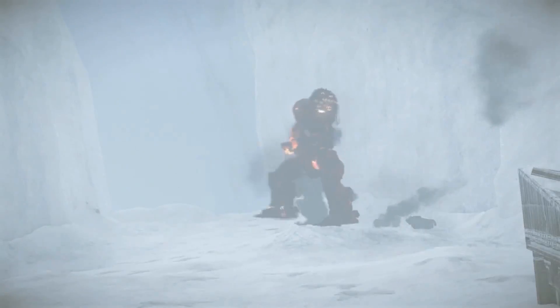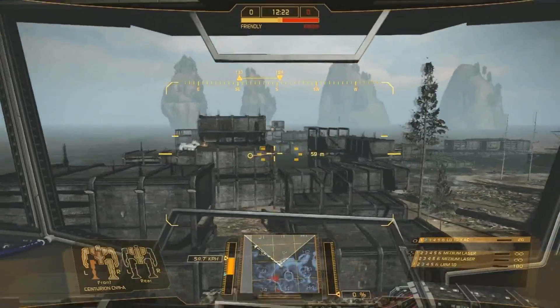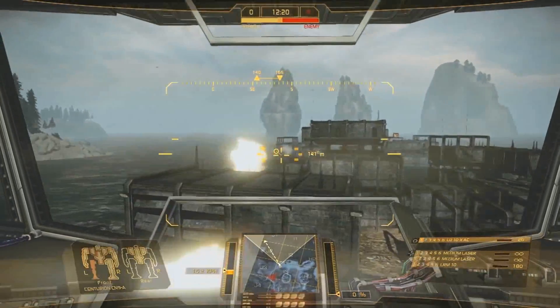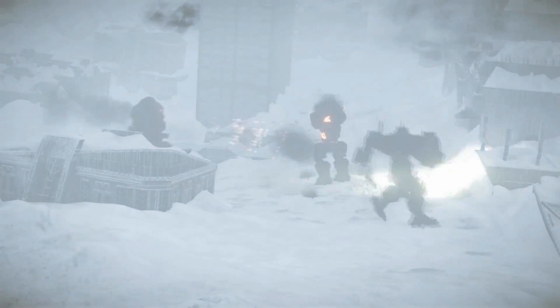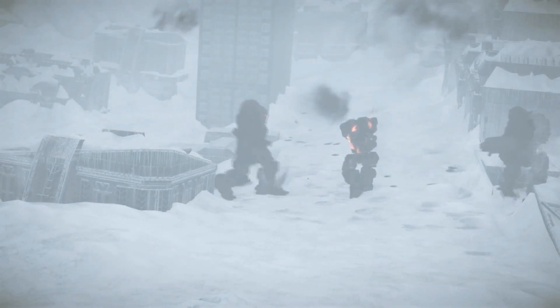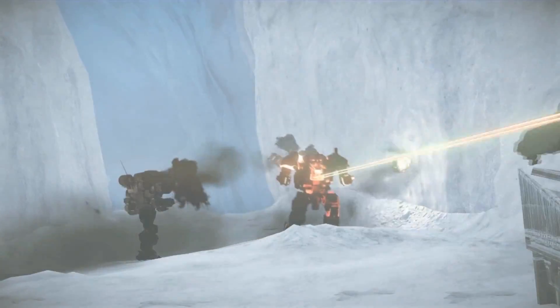A Centurion is a humanoid medium-class 50-ton mech with a max speed of 64 kilometers an hour. It is the epitome of a balanced mech — good speed, good armor, excellent weapons loadout. If you're unsure of which mech best suits you, this is an excellent choice.